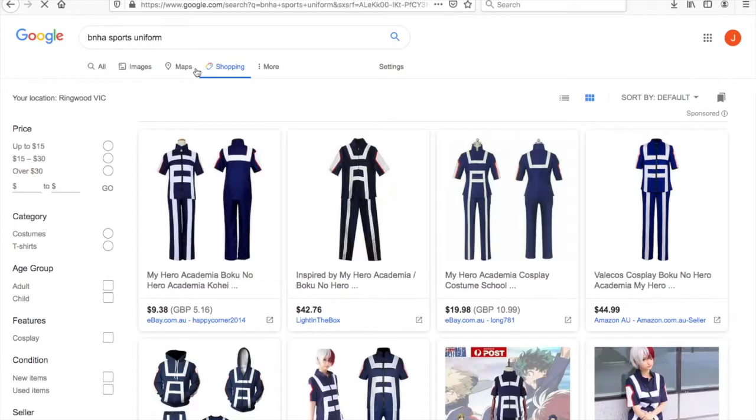I looked up where to get them and they don't cost that much. But the thing is, I get really cold easily, so I also like long sleeve jackets. And I don't want to go and buy another jacket.